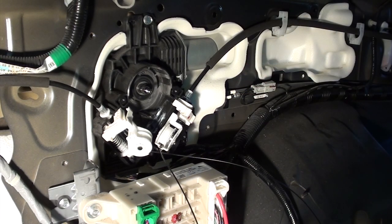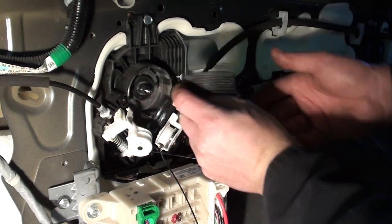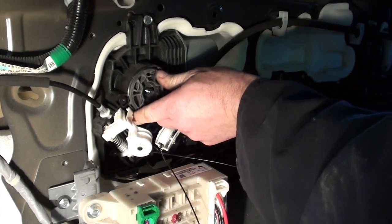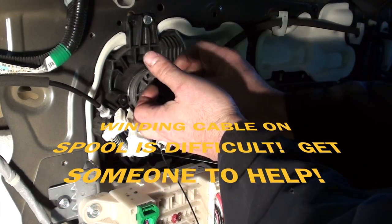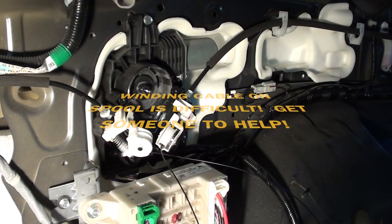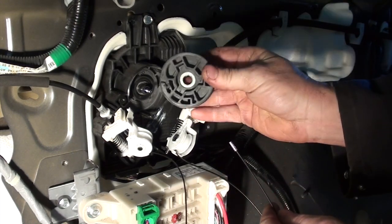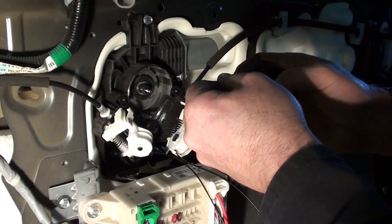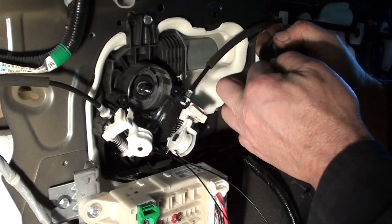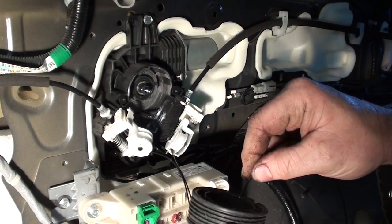Before I wind the cables onto the inner spindle of the motor, I'm going to move the door to the midpoint position so I have equal length of cable on either side before I wind it up. We have our cables the same length and the door's in the midpoint position — it takes some finesse, trial and error. The spool on the motor itself — figure out which way it goes on, it only goes on one way. The cable coming from the back of the vehicle goes on the front face of the pulley, and the cable going to the front of the vehicle goes on the back side of the face.